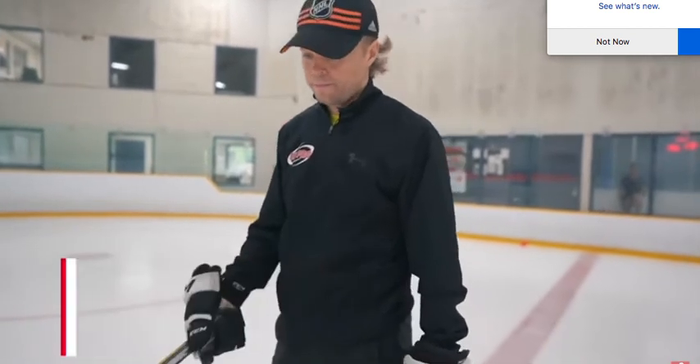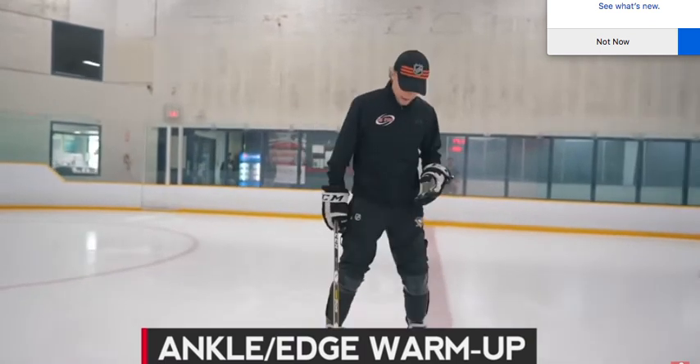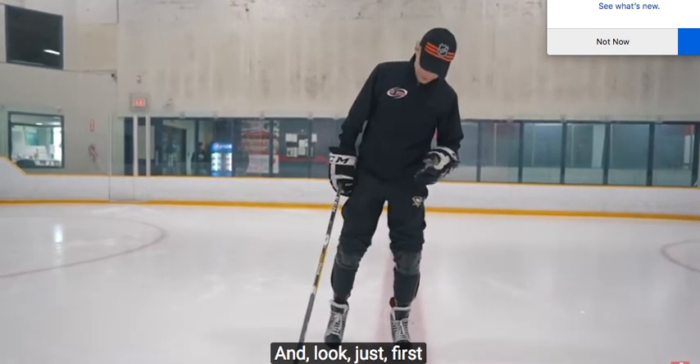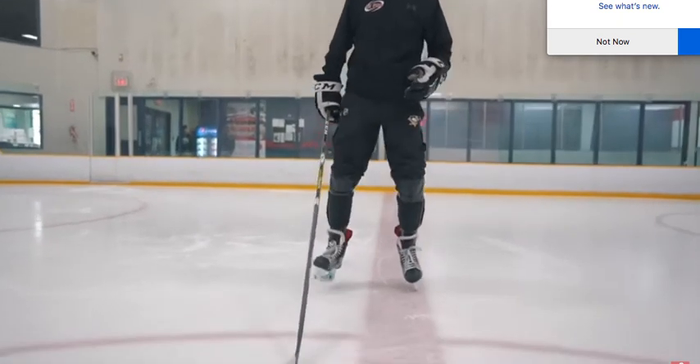Let's start as a warm-up for your ankle. Just very, very simple stuff you can do in any rink. Look, just the first one — you have to get tall, tall, heel, heel. One, two, three, four.